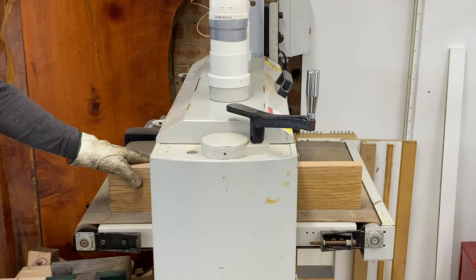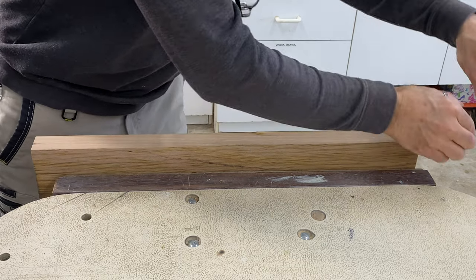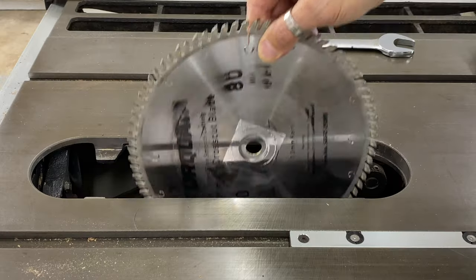Nowadays I let machines do most of the work, but not always. This time I got out the block plane to chamfer those long edges and enjoyed the peace and tranquility — it was very satisfying. But enough of that.